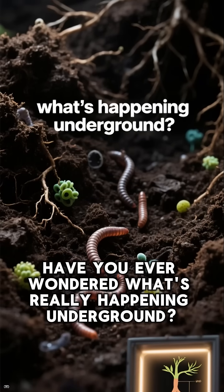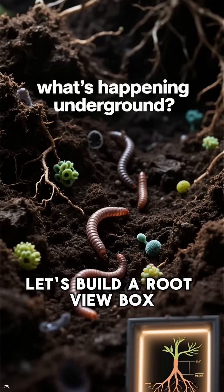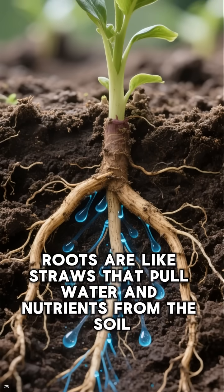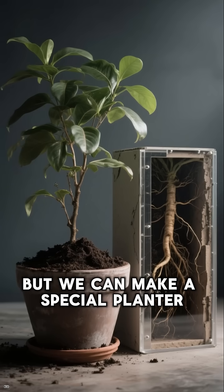Have you ever wondered what's really happening underground? Let's build a root view box. In plant science, roots are like straws that pull water and nutrients from the soil. We can't usually see them grow, but we can make a special planter.